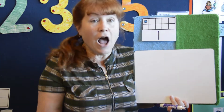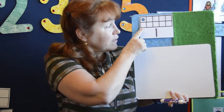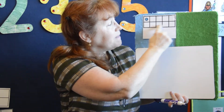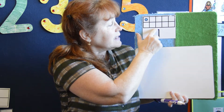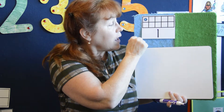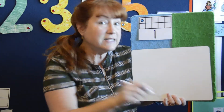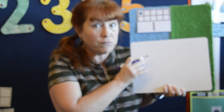Welcome back! As you can see, I have my board, but I also have something called a ten frame. This is a ten frame, and it shows this is one — and that's what one looks like.